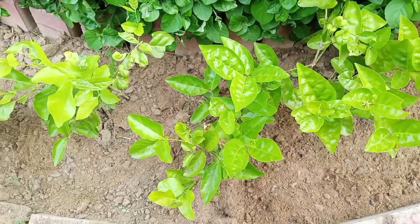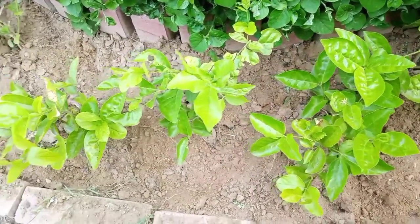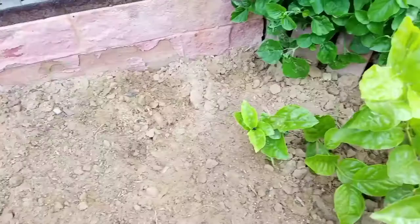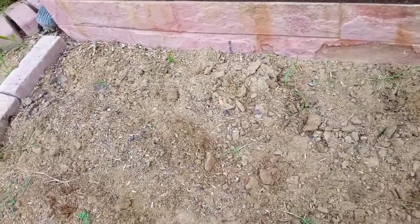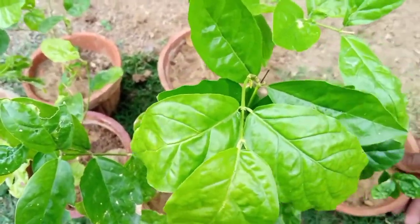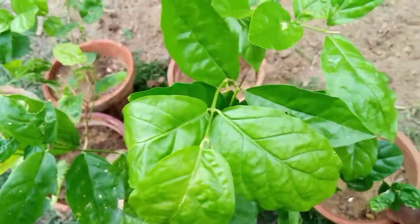Let's start the video. Today we will put some seeds in the pot. This place we have prepared. We are ready to get placed with plants in our house. I am ready to start the pot.